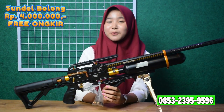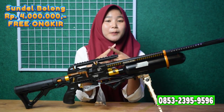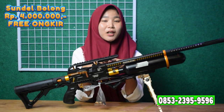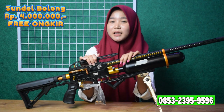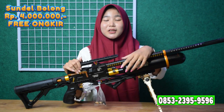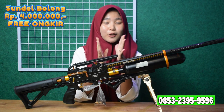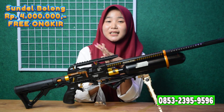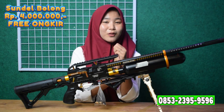Untuk cara pembeliannya, kalian bisa hubungi nomor yang ada di bawah ini. Bisa menggunakan COD dan juga transfer. Untuk COD, kalian bisa kirim foto KTP sesuai alamat anda. Jika tidak mengirim foto KTP, bisa dikenakan DP sebesar Rp100.000 sebagai tanda jadi keseriusan anda. Untuk transfer, kalian bisa hubungi nomor yang ada di link deskripsi. Itulah sedikit review dari saya — jika suka dengan videonya jangan lupa di-like, kritik dan saran tulis di kolom komentar. Wassalamualaikum warahmatullahi wabarakatuh.